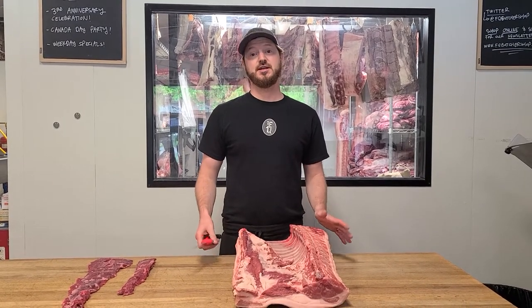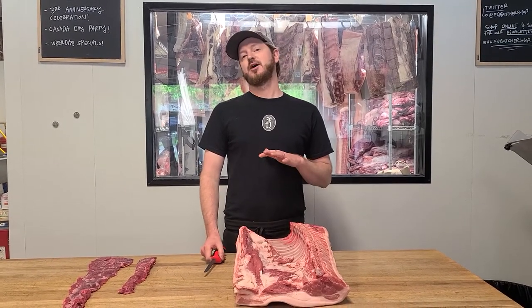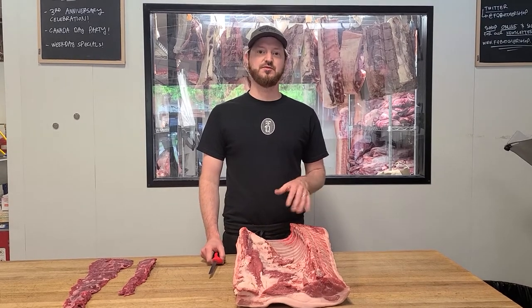Hey everybody, Colby here with another edition of the Butcher's Secret Steak demo and this week we're going to do the skirt steak. Skirt steak — amazing steak, super flavourful.